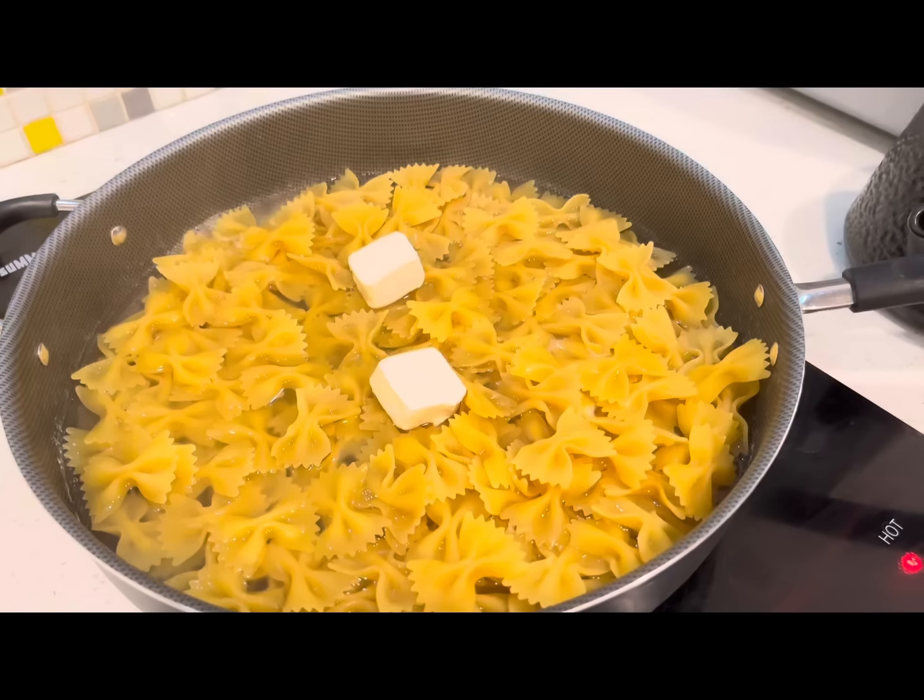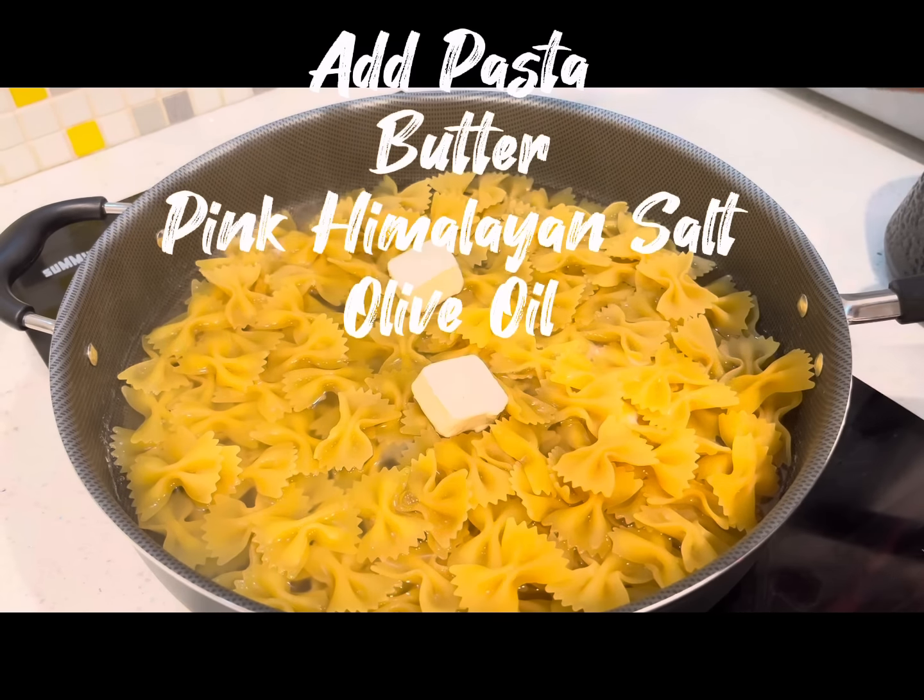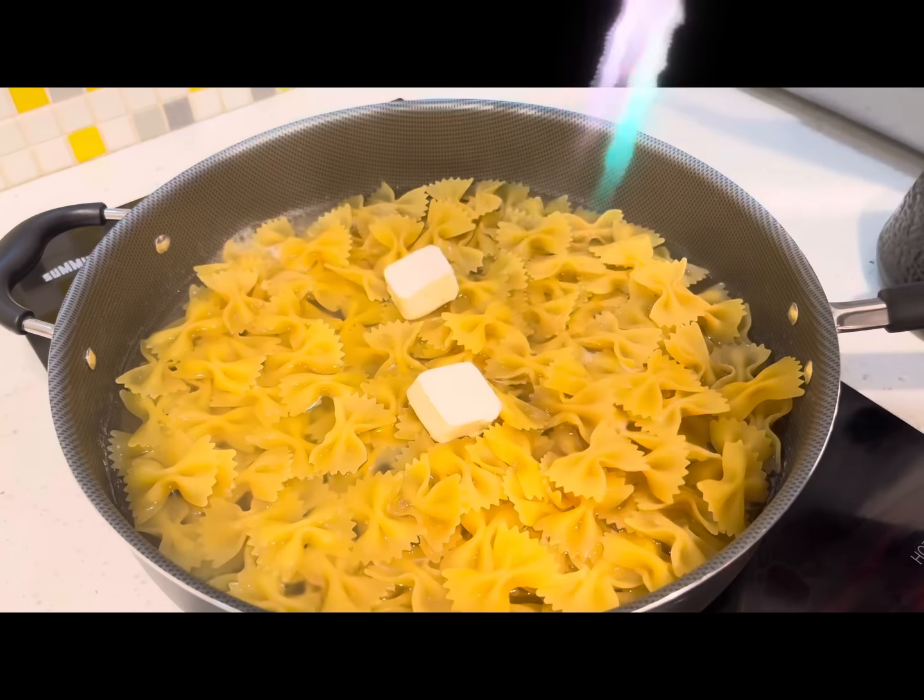We got the bowtie pasta, which is one of my favorites. I added butter, pink Himalayan salt, and olive oil.